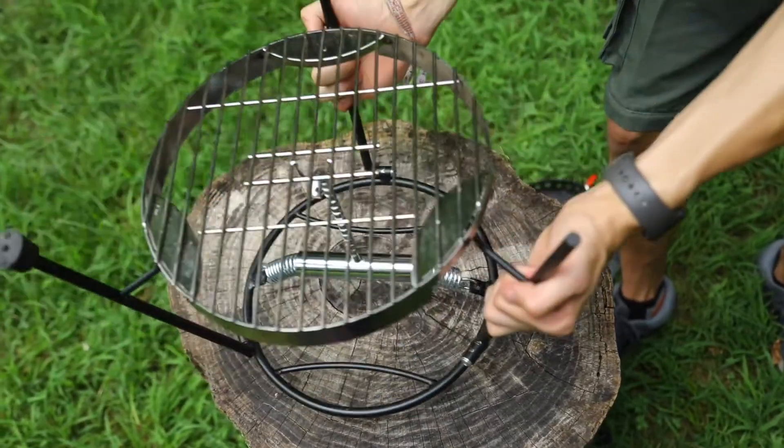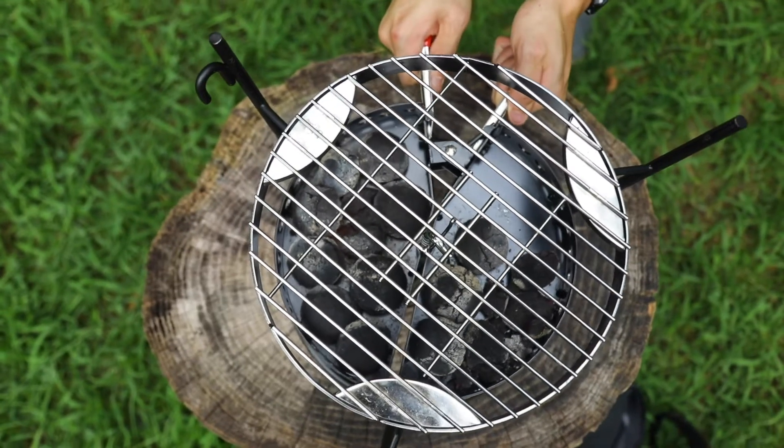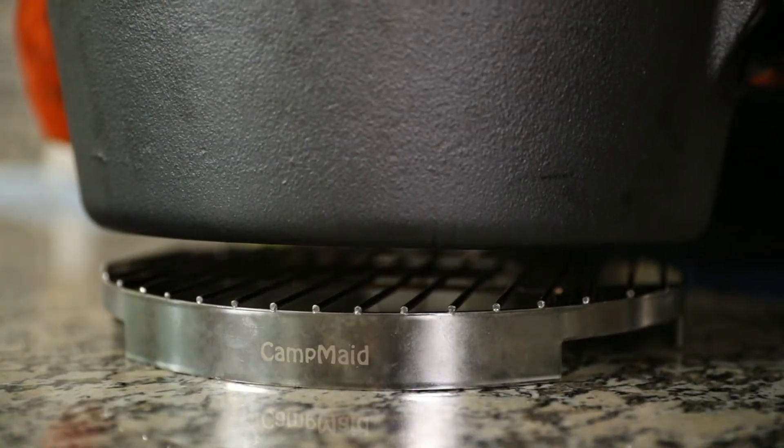The Flip Grill is one of the attachments that you can add to the lid holder to completely optimize your setup. But even when not used with the lid holder, the Flip Grill is a perfect Dutch oven trivet.